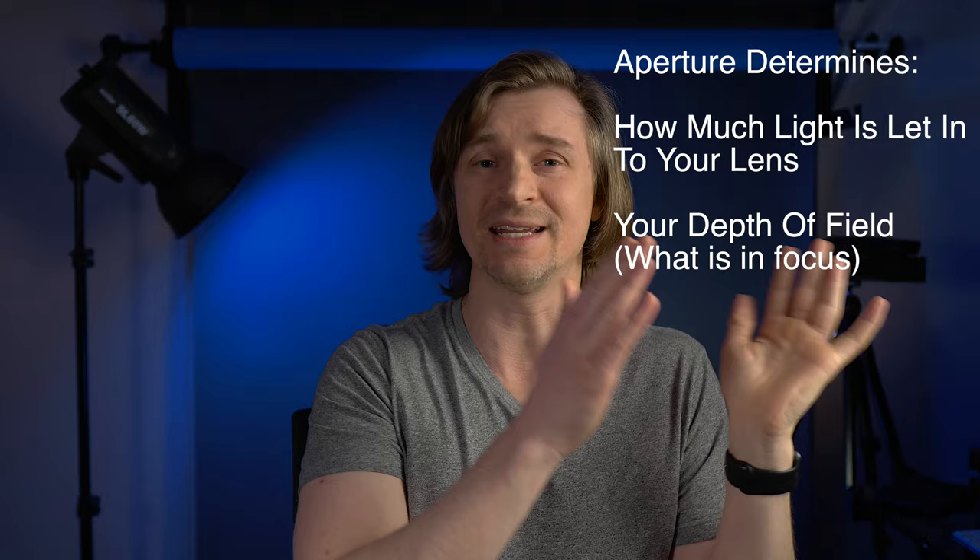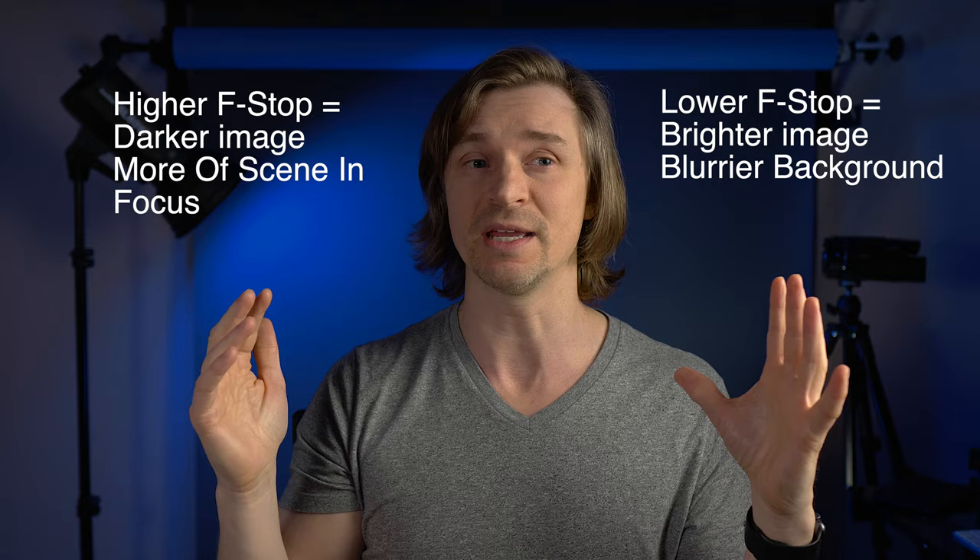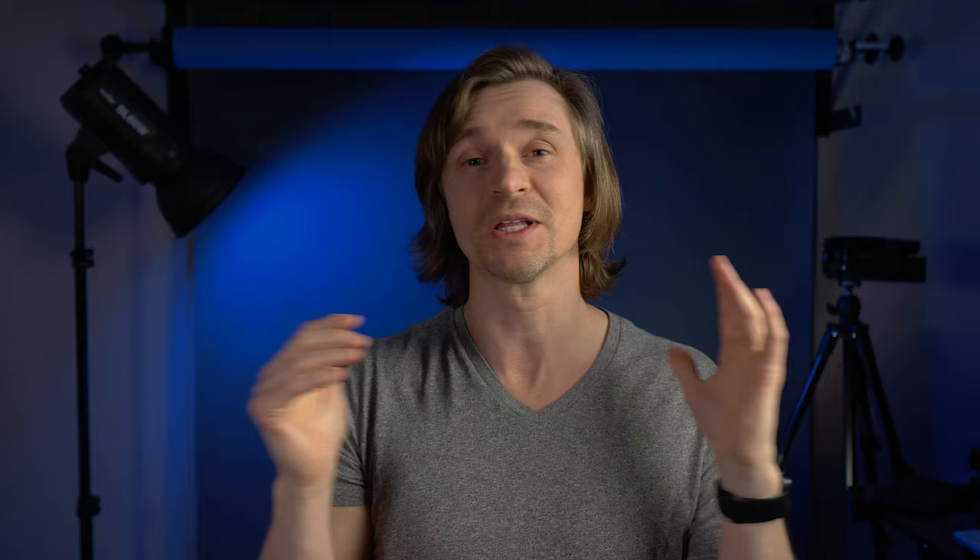Next is aperture — generally another dial on your camera; on my two cameras it's the front dial by default. This determines how much light is let into your lens and also determines the depth of field. It's written in F-stop. A lower F-stop means the lens is opened up, letting in more light, making your image brighter, and your background will be blurrier. When you want that blurry background, use a lower F-stop number. If you make your F-stop higher, more of your scene will be in focus but your scene will be darker — so you'll need more light.